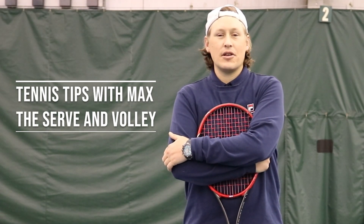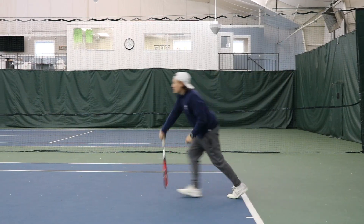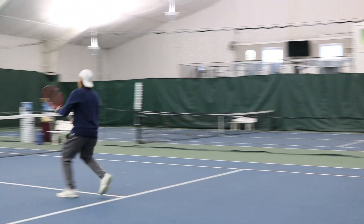Welcome back to Tennis Tips with Max. I'm Max, senior tennis professional at Radnor Valley Country Club. In the past weeks we've been talking a lot about volleying, and today I want to talk to you about how to take those volleys and implement them into your game using the serve and volley method.